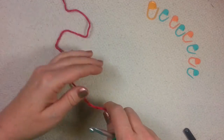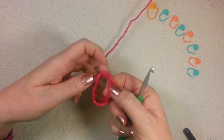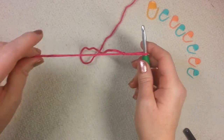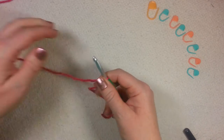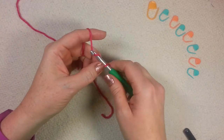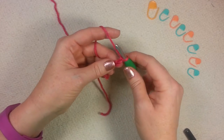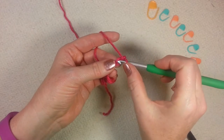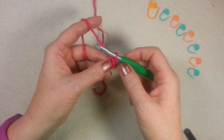Starting with color A, we're going to make an adjustable slip knot. This means that the beginning tail tightens the loop on the hook. In round 1, we're going to start with a chain 2, and we're going to do a single crochet and a half double crochet in the second chain from the hook, going under the first leg here. We've gotten the first 2 stitches for color A done.